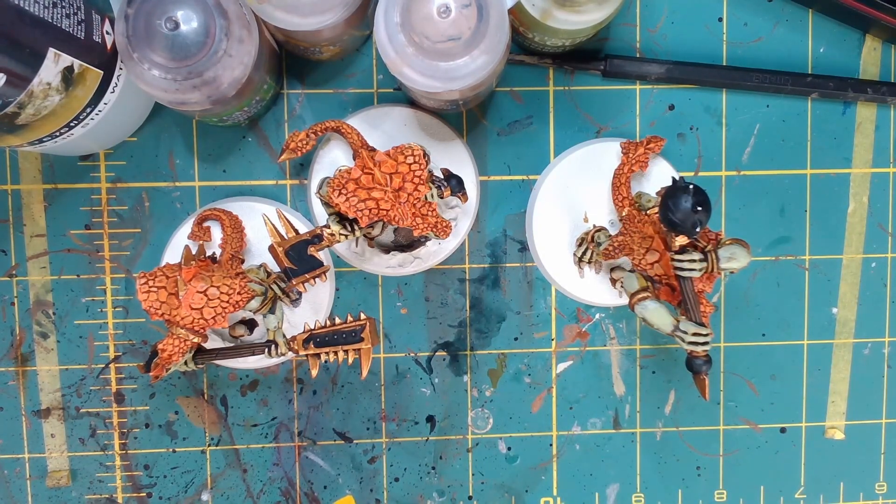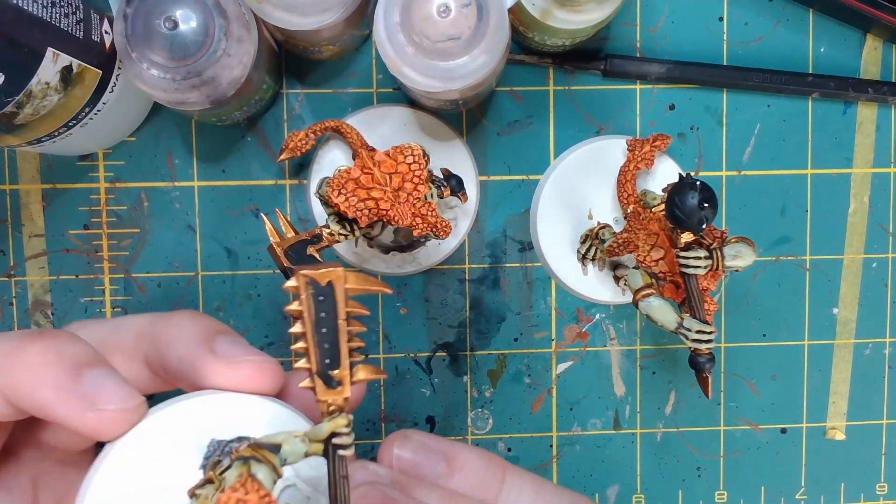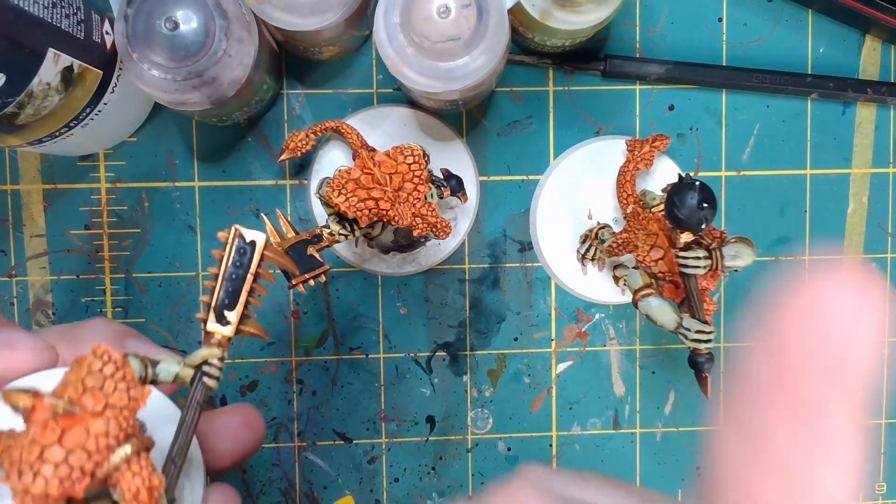Hi guys, Prehistoric Painting here, coming from the depths of Florida to show you a new how-to video on basing your miniatures. We'll also be using water effects today — not like big rivers like I have on my carnosaur models, but just simple puddles of dirty water, sludge, slime, swamp — basically anything you can imagine. I did a little prep work in one of my other videos on the resin problem, I'll link that up.